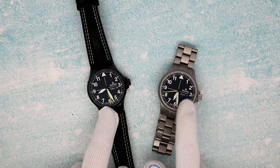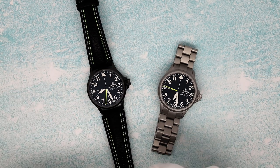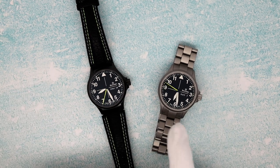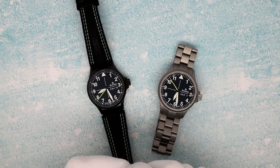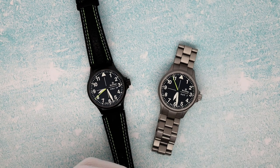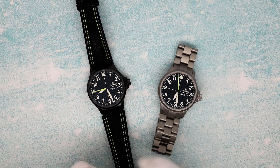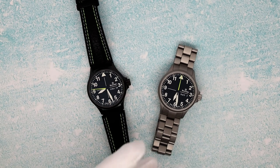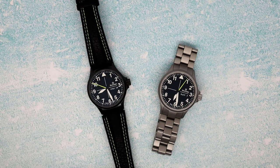This has been Mark from LongIslandWatch.com showing you the DK36 — hopefully what is the first in an evolution of more watches to come out of Damasco using their in-house movement. Please like the video if you enjoyed it, subscribe to the channel if you have not done so. Questions, comments, concerns — put it down below and I'll be sure to get back to you as soon as I can. Thank you very much for watching. Bye-bye.